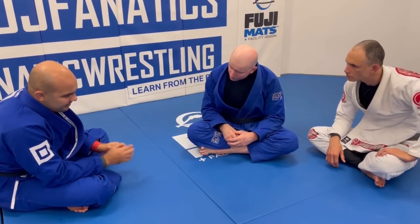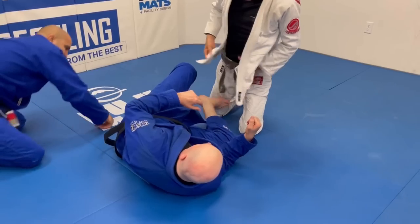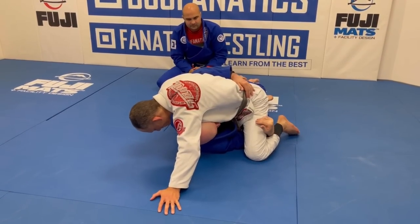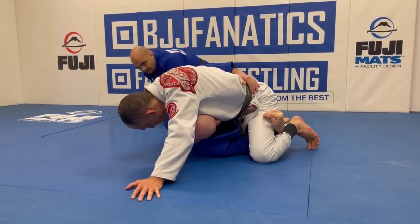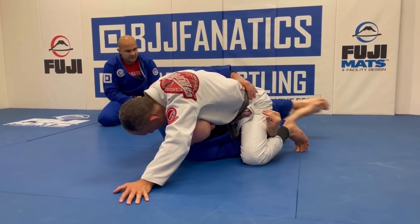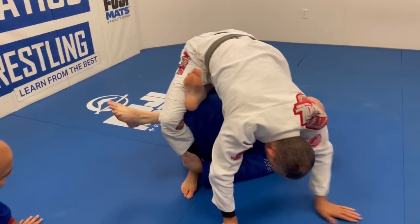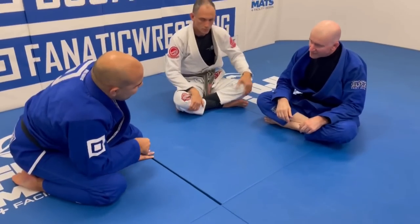Let's say we're working in half guard and we feel like we've given it a good honest try but it's just not working — we want to make a connection to x-guard. A good way to do that would be to shift from conventional half guard into a deep half guard situation, taking our legs out in this direction. We pummel our foot through underneath our training partner, and there's our x-guard ready to go. From here there are so many ways to operate and start putting things down.